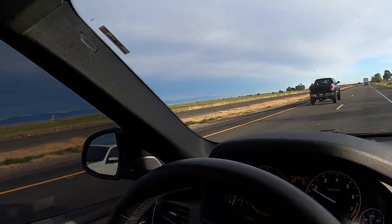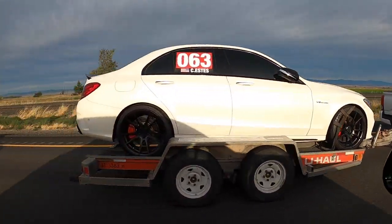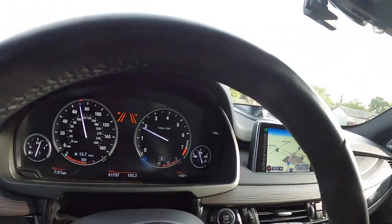BMW is just a driver's vehicle, a driver's car - if you love driving, BMW is just the way to go. The hard part I notice when I drive without cruise control is I have a hard time maintaining my own speed because it's just effortless - the torque available - and you forget the trailer is back there. I'm still averaging 15 miles per gallon while towing, which is pretty good. Some full-size trucks with V8s can't even do that without towing.